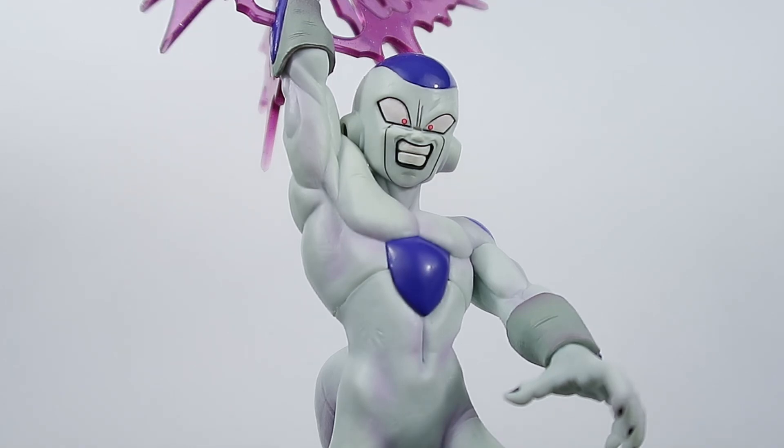For final thoughts and score: this is an absolutely amazing figure, one of the most top-of-the-line Frieza figures on the market. For the price point at around 40 dollars, you definitely can't go wrong — overall sculpt, shading, paint, and the effect piece, as much of a pain as it was to put together, is still really awesome. It's one of my favorite Frieza figures in my collection hands down. For score, it gets a perfect 10, and I think that is very well earned.